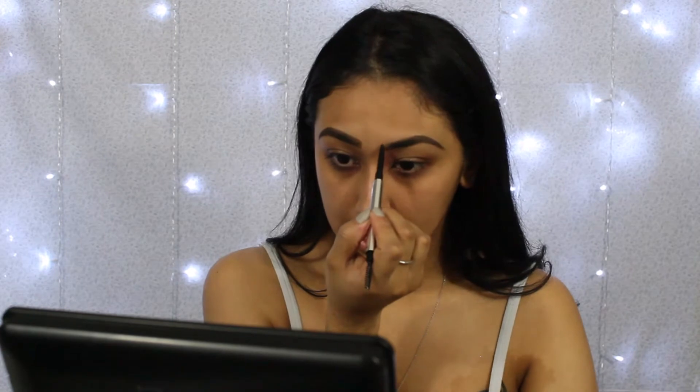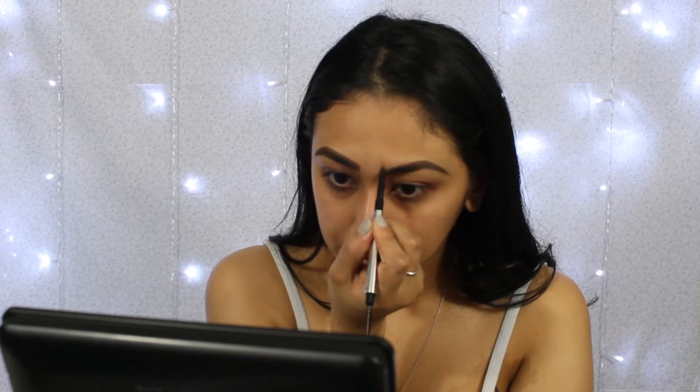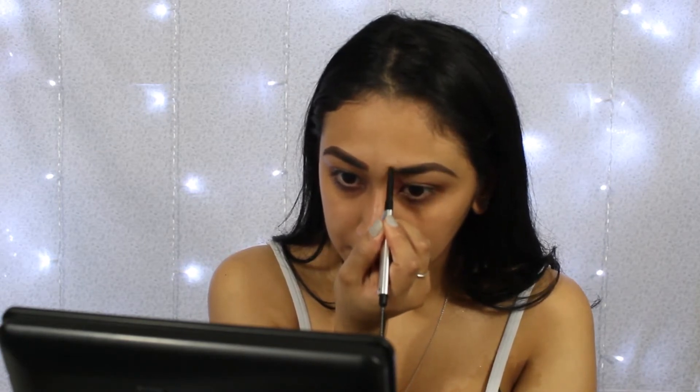So we're gonna go ahead and put the pencil to the front of the brow and very very lightly create a line going from the top of my brow to the bottom of my brow. Then we're gonna go ahead and fill in this front part of the brow oh so lightly.